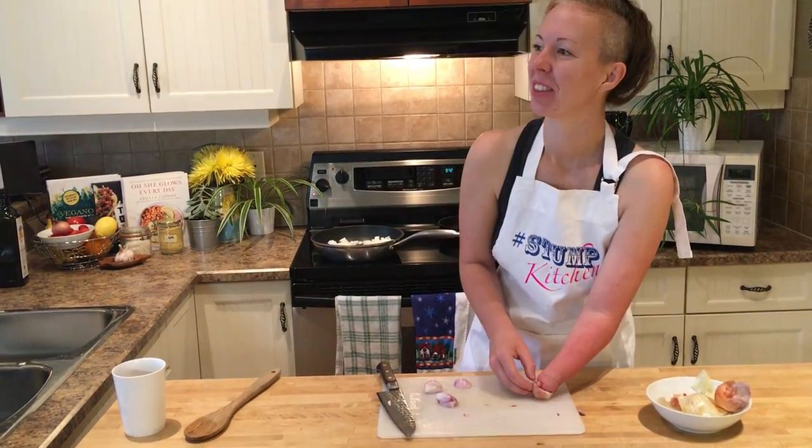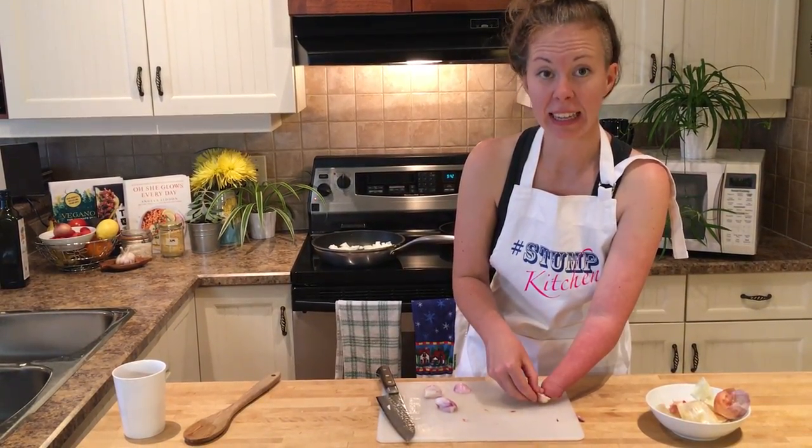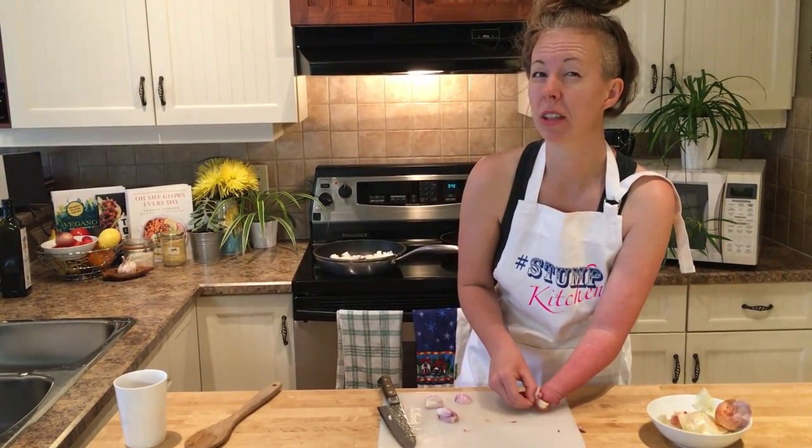Peeling ungulates — garlic and shallots. They're called something. They're a type of vegetable. I think they're called ungulates, but I also think that's a type of name for things with cloven hooves, like deer and sheep. Peeling ungulates is hard!